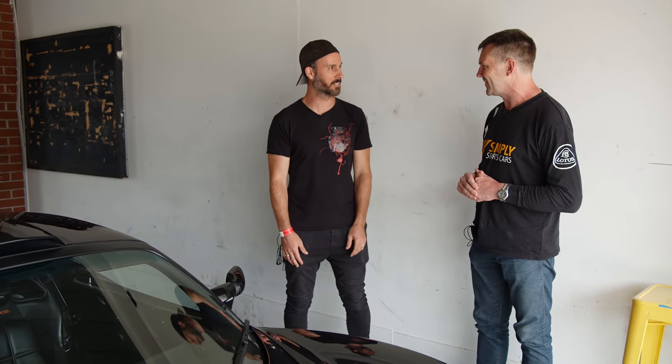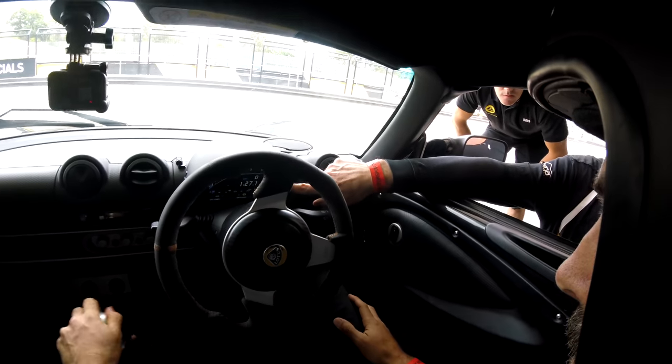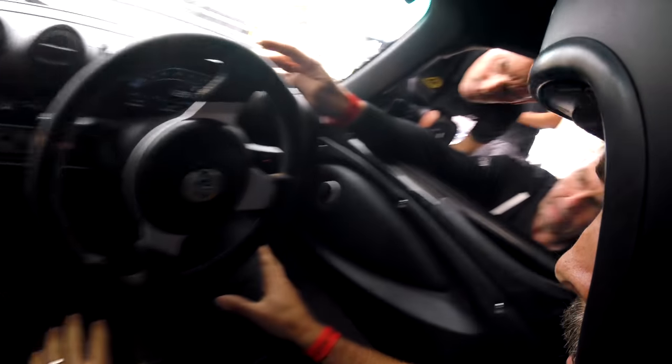I'm looking forward to learning — it's going to be great. Thank you so much, mate. And we want to go to about 8,000 RPM, not much more than that — it'll start flashing red at that.